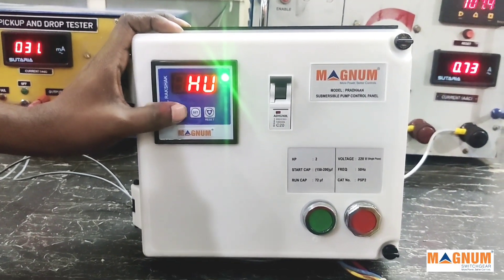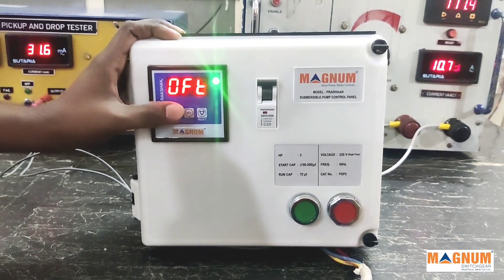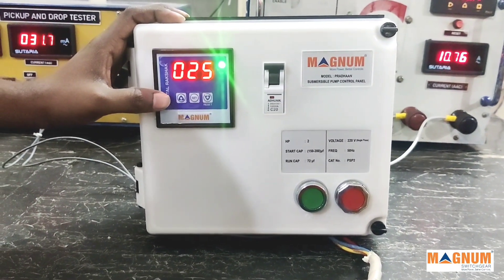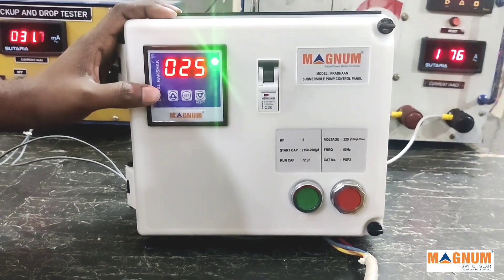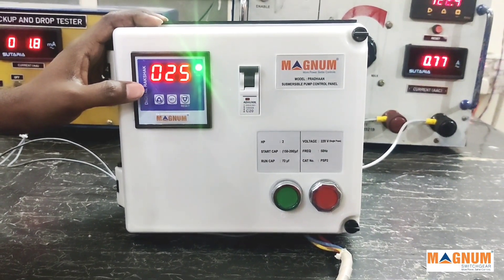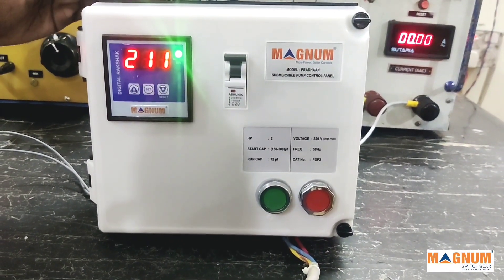Another setting is the OFT setting, called the off timer setting. This is a customer-set value — you can configure this from one minute to 999 minutes. Once you configure the setting, the control panel will automatically switch off after the set time is reached.